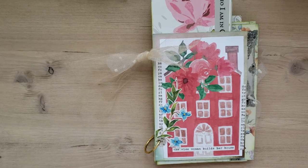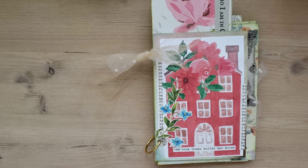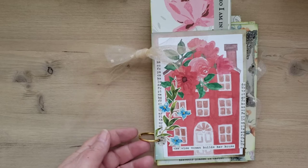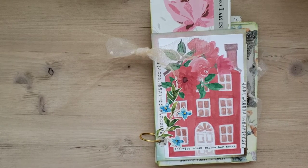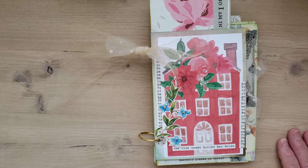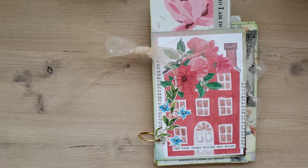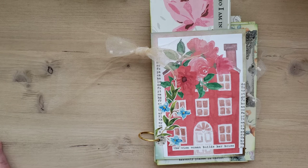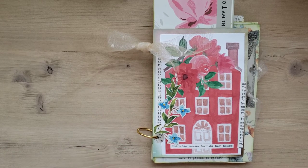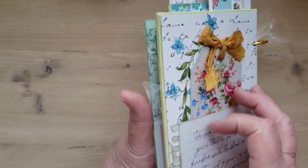Hey all, this is Deb and I'm here to share a flip through of a gift I made for someone. It's a binder journal and all of the digitals came from 'Apple of My Eye' by Nanda. If you go on Instagram and go to her links, they are actually free — they are Bible writing plan digitals and they are beautiful. I decided to use them in a journal for my friend, so I thought I'd give you a flip through.